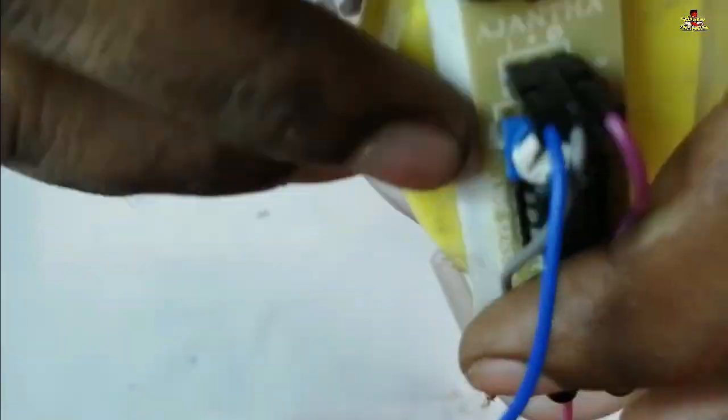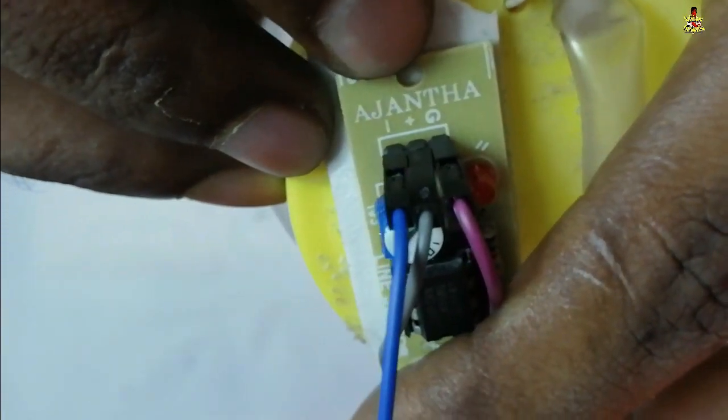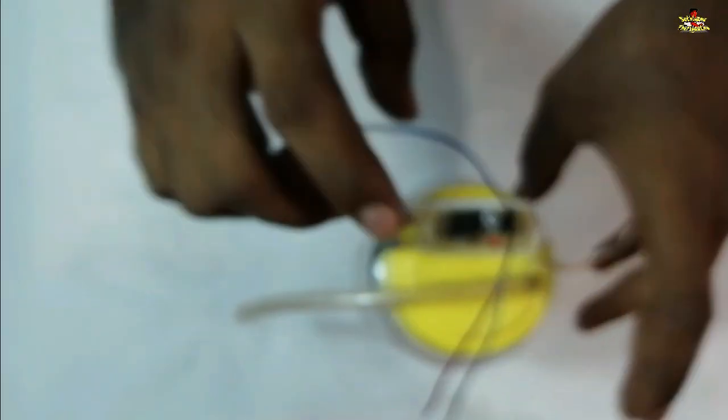It turns out that the VCC side is on the ground. It brings the VCC power to the ground. The blue is the output, and the output is the minus.